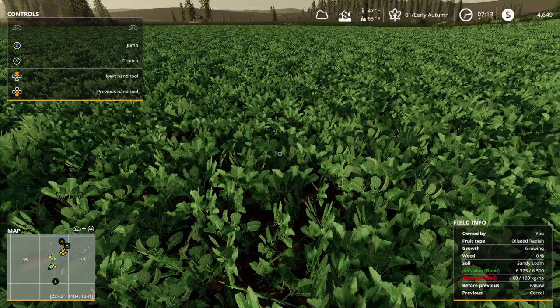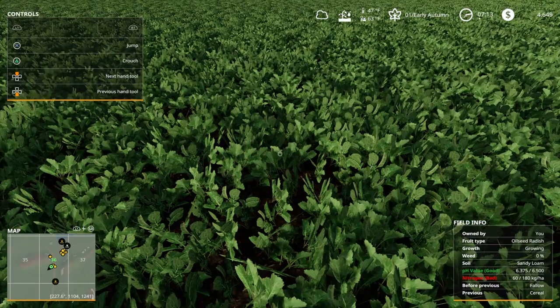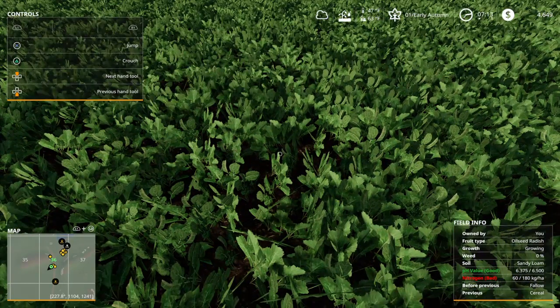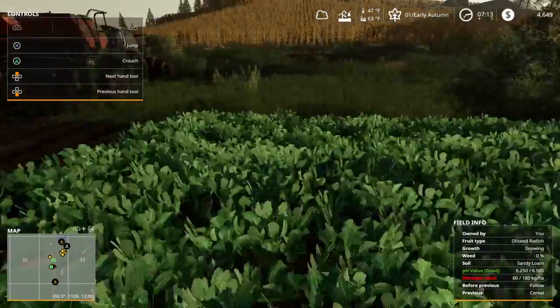I waited about three or four days - that's with seasons on nine days per season, it may be different for six or three days per season. But as soon as you can see it pop up as oilseed radish, you do not have to wait for it to say ready to harvest. Oilseed radish is always going to be in the state of growing, so then I plowed it out.